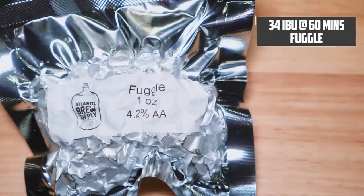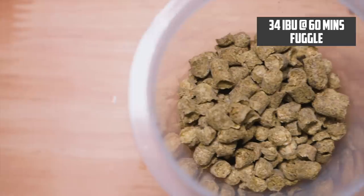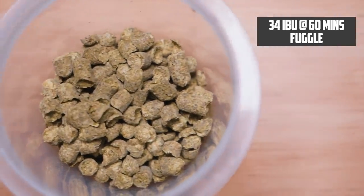To balance the sweetness of this beer, we need to bump up the bitterness a little bit. There's only one hop addition: Fuggles. We're going to add enough Fuggles to reach 34 IBU, which in a five-gallon batch is two bags of Fuggles. These go in at the start of the boil.